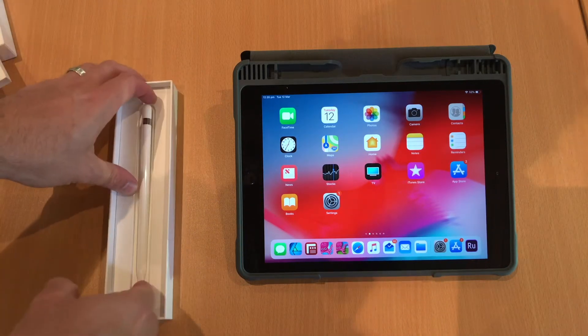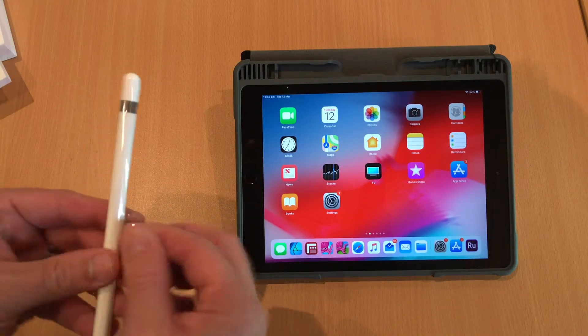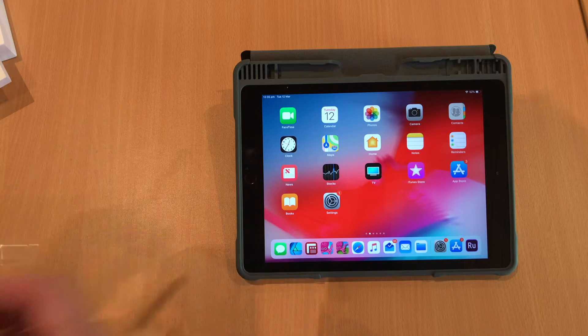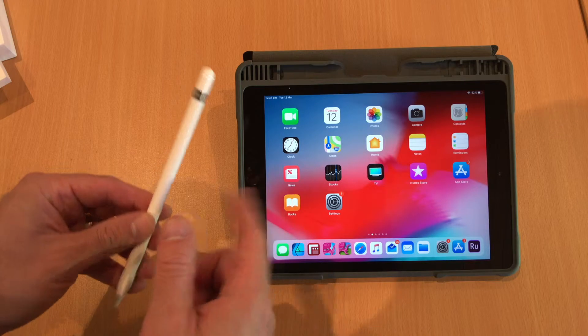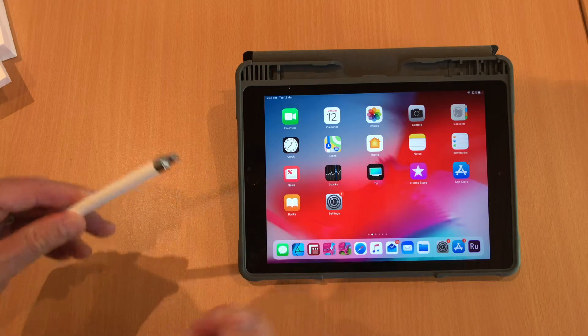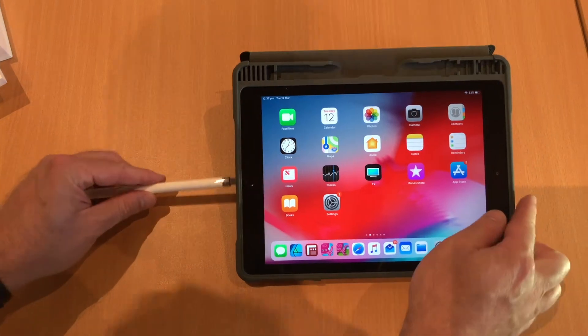So let's have a look at the pencil. You just have a little bit of plastic around the pencil that you can take off. So now I'm just going to show you how to pair the pencil to the iPad. You're just going to take the cap off and basically just plug the pencil into the iPad.